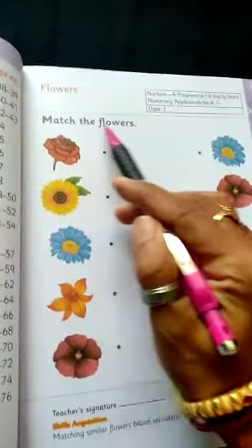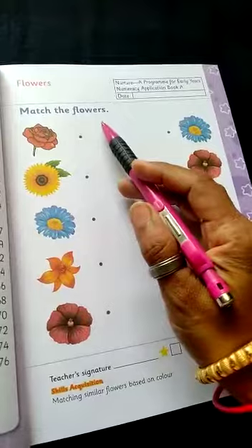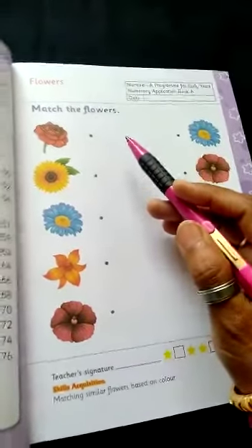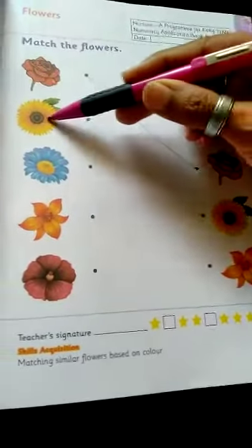Flower. Match the flower. You have to match it with the same flower. Red color flower — you draw the red color flower. Yellow color flower.